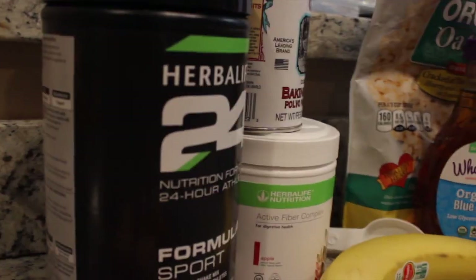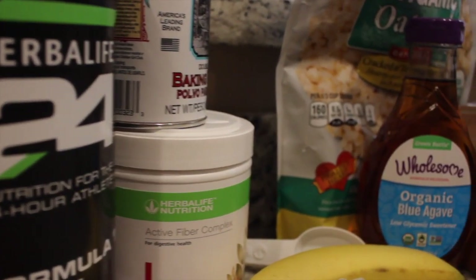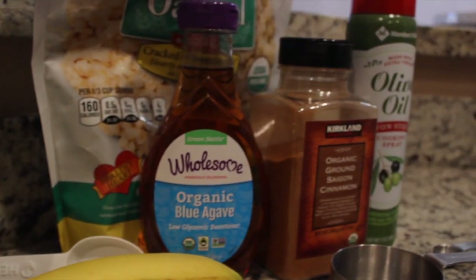Hi everyone, hey guys, and welcome back to the AZ Family Channel. So today we're going to be working on our high protein apple fiber muffins. That's a mouthful, but all I know is it tastes great — it tastes really good. So we're going to have two products for you today.